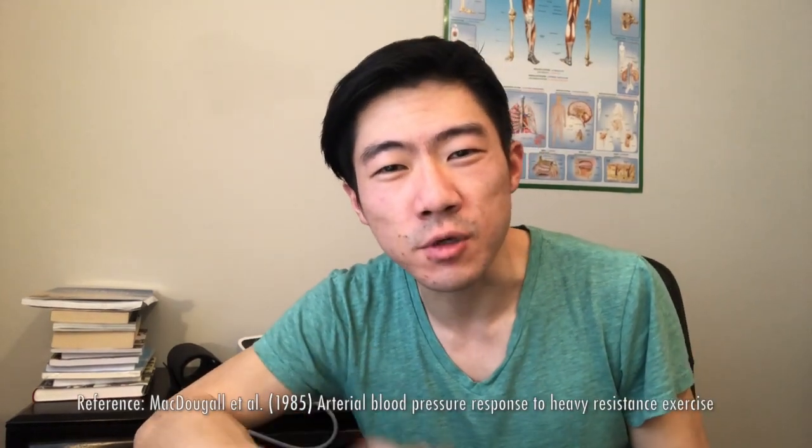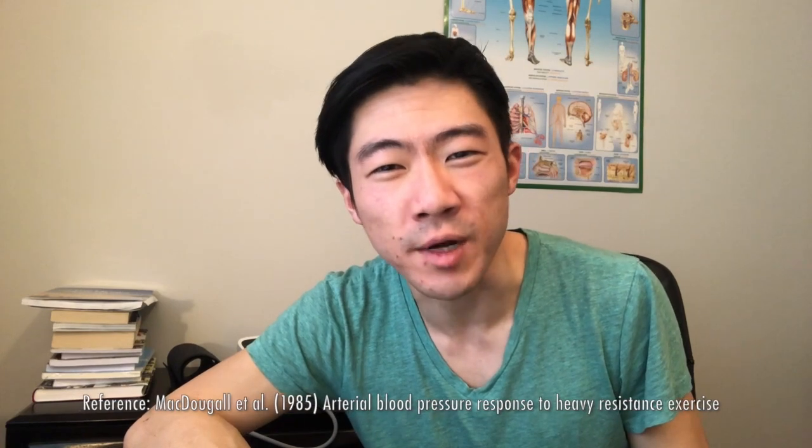Now before we get started it's important for you to understand when during the day to take your blood pressure. That's important because your blood pressure varies throughout the day depending on what you're doing. For example, can you guess what was the highest blood pressure ever recorded? It's 480 over 350 — and that wasn't a healthy young person, it was somebody doing a double leg press. So as you can see, blood pressure varies throughout the day depending on what you're doing.